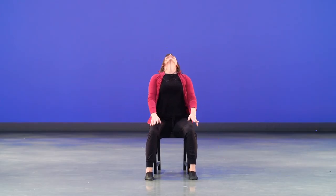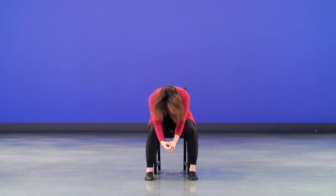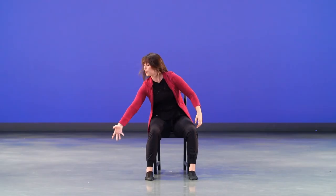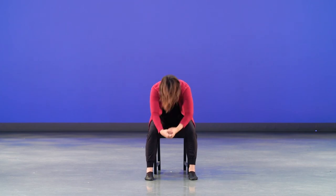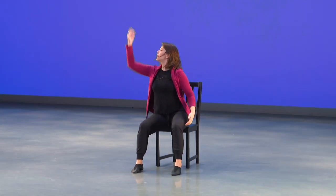And third time — low, low, really open your ribs and lift, lift, lift, up, up, up, low, low, low, up — and finish. Well done!